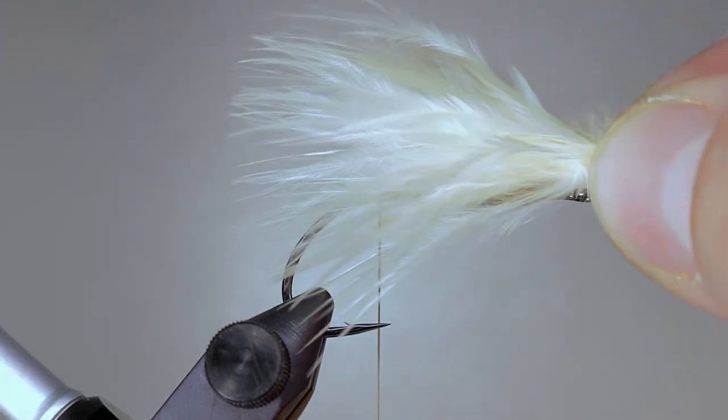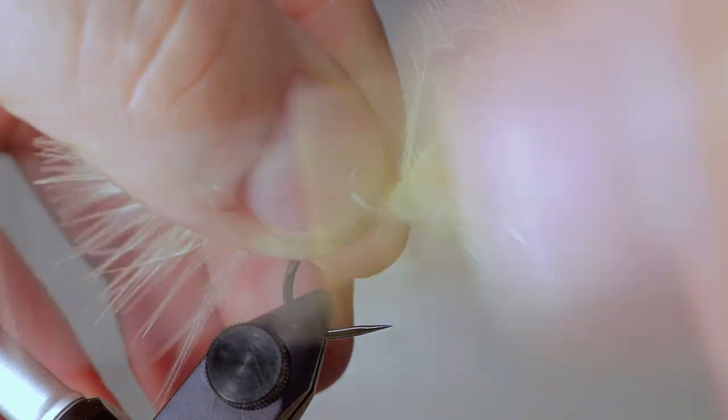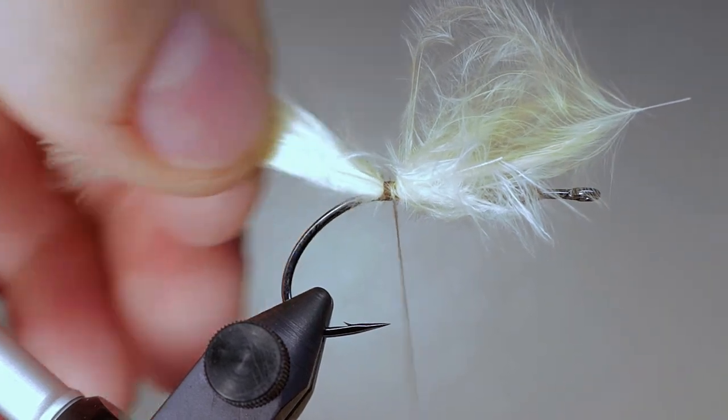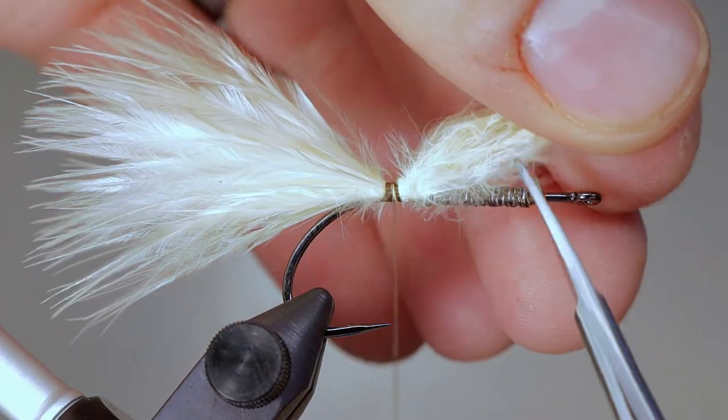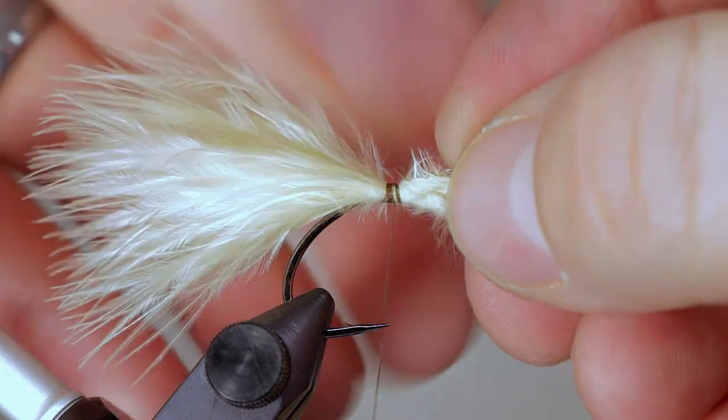Measure a piece of marabou roughly one and a half times the length of the shank, then tie it in at the point where you left your thread to create the tail. Once the marabou is held in place by the thread, cut it a couple of eye lengths shorter than the shank, and use your thread to secure it, ending your thread at the base of the tail.